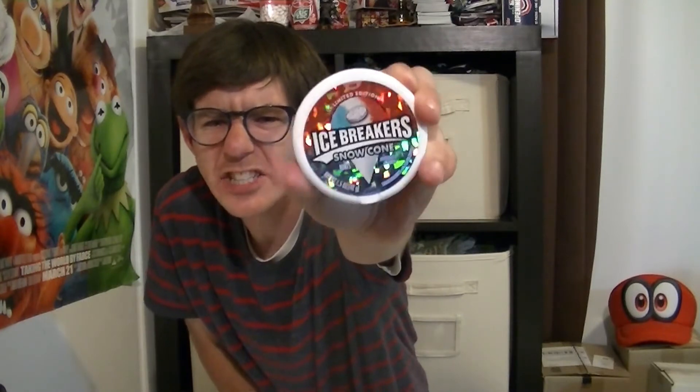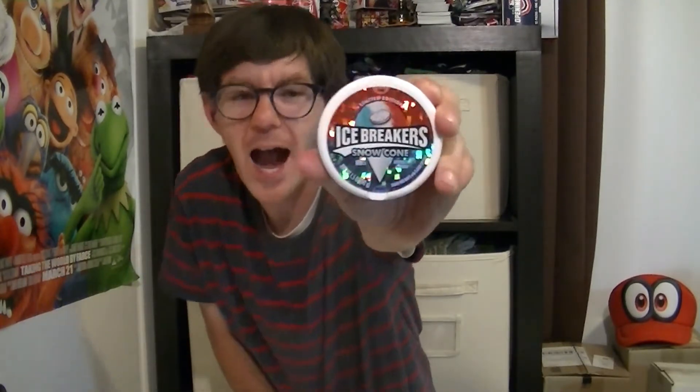I'm going to guess these are going to be for the summertime because they are the Snow Cone flavor. These are very metallic-y and shiny on the packaging, if you can see that. I think it's really cool — I love shiny things. So let's just pop these open and see what they're all about.